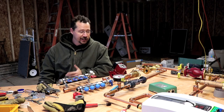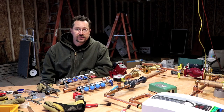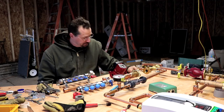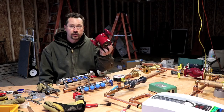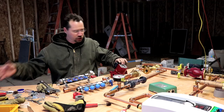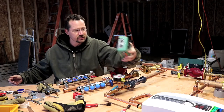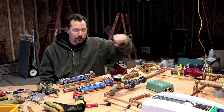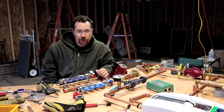Hey everybody, it's Ben here and today I'm working on the hydronic heating system for my garage. In front of me I've got some various parts I've been collecting: things like circulator pumps, shut off valves, pipe flanges, pump controllers, and over here I've got the actual heater itself — that's a 7,000 watt electric heater.